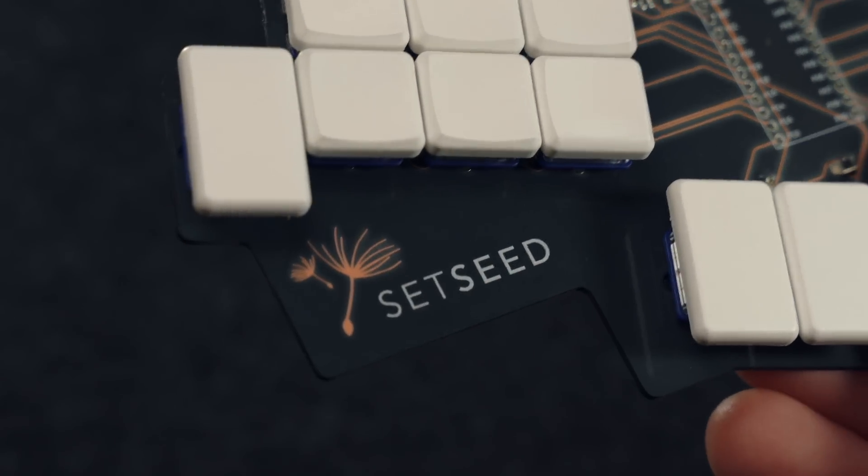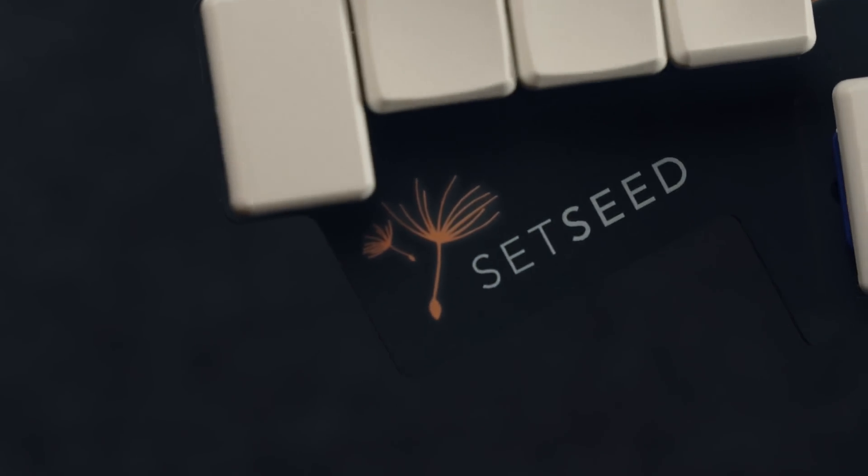I've used my company logo here, which has an interesting design and looks great on the copper layer through the transparent solder mask. And of course you can really go to town with the trace route design on the board as well, because that is such a visual part of these kinds of boards.